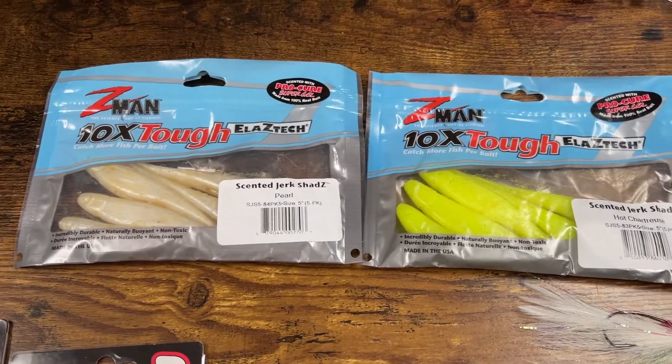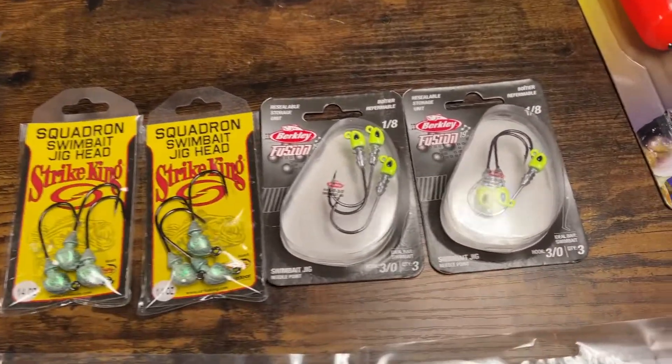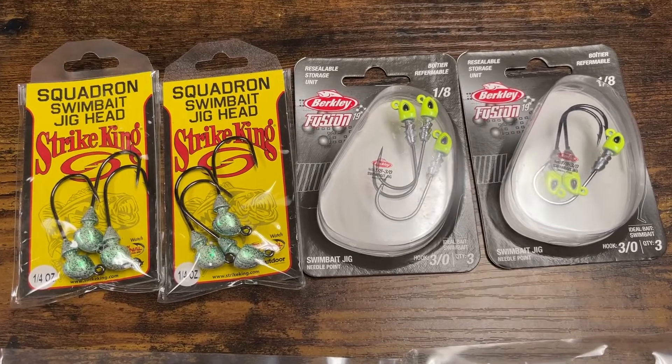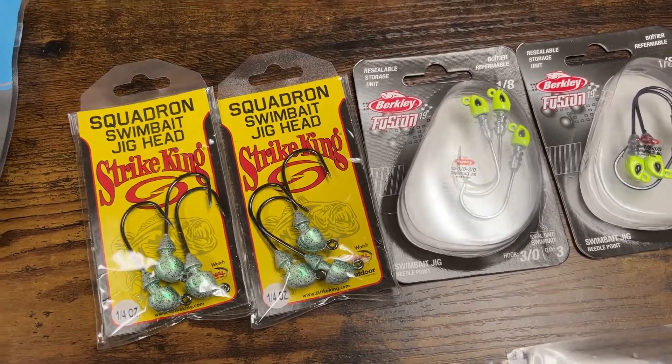As far as the weights on your jig heads go, I like the lighter ones myself because it's going to have a slower fall and look a little more natural. That being said, there are times when the fish are in aggressive mode that you're going to want something that falls a little bit faster, like these quarter-ounce heads.